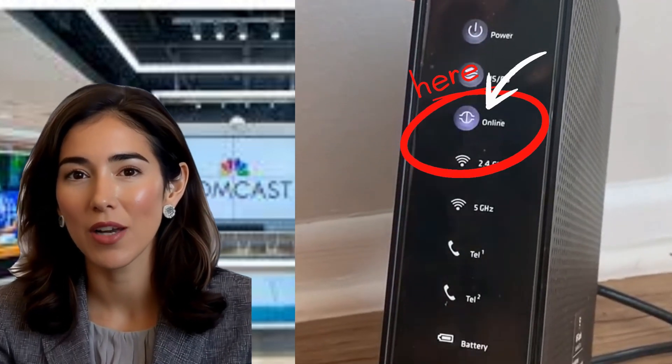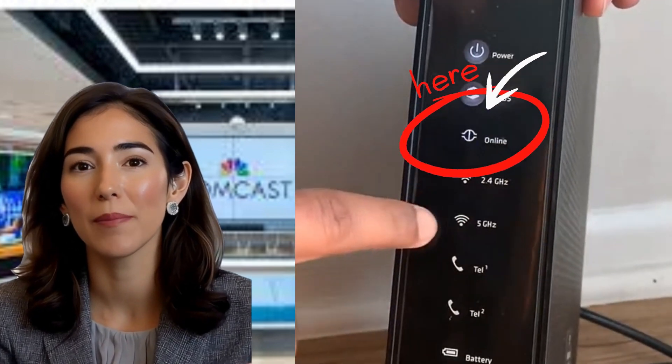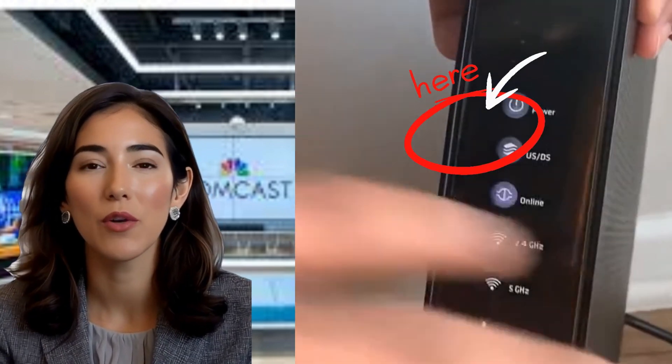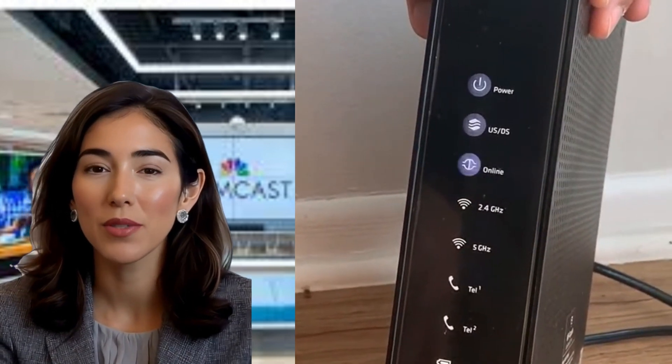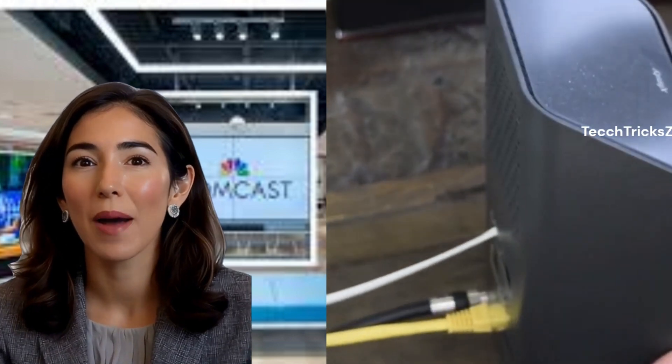Is your Xfinity modem stuck with a blinking white light? This generally indicates a connection issue between your modem and the internet, often related to signal strength, configuration, or technical problems. Don't worry — in this guide I'll show you step-by-step solutions to fix this issue and get your internet back up and running.